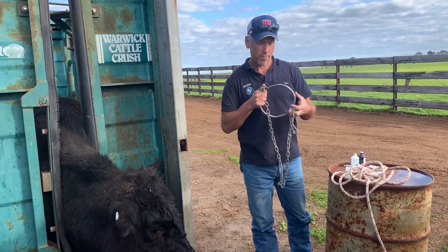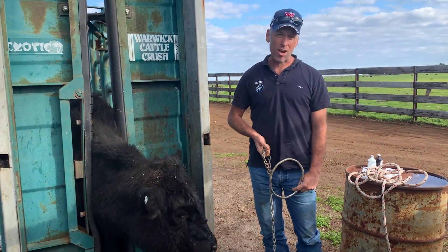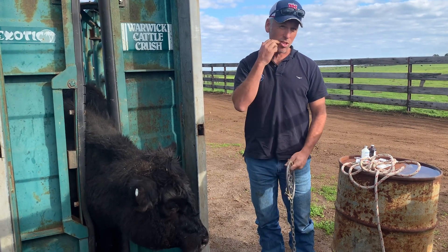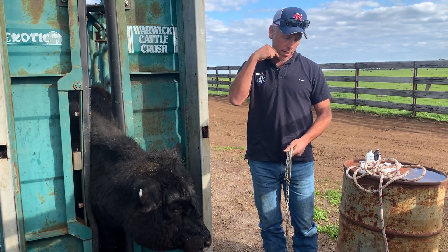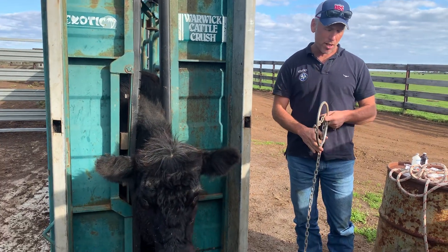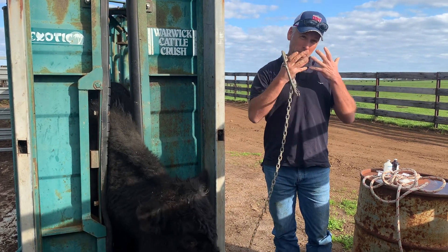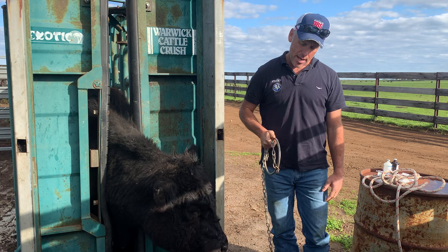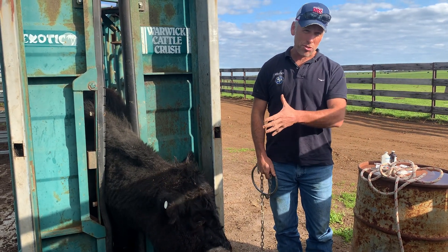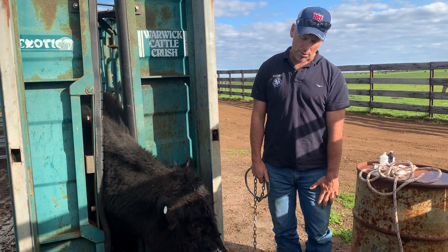It's Actinomyces bovis. What happens is they get a little splinter of feed or something, and it gets up into their gum between the tooth and the gum, and it gets down into the mandible or into the face, and then it hides in the bone. It causes osteomyelitis. The bone starts to break, and they get these little trabeculae — like honeycomb — and they get bigger and bigger. Often you don't really see them unless you get right up close, because they don't break through the skin like an abscess normally will.